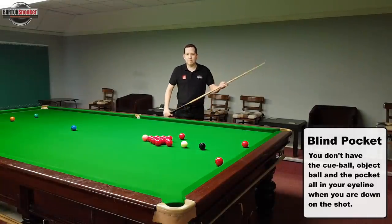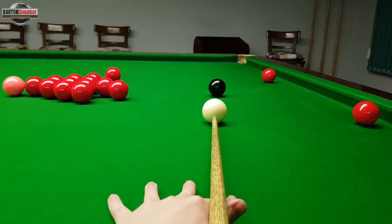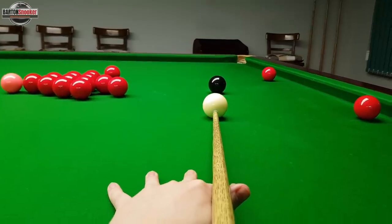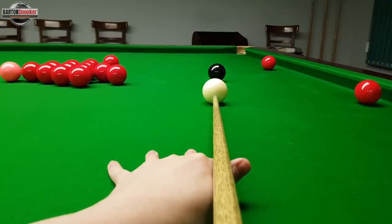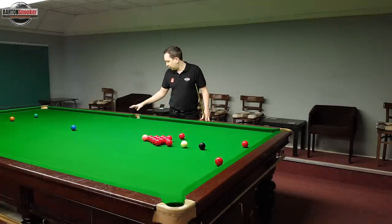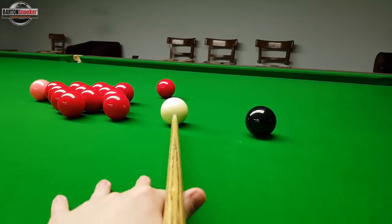If I was potting a normal black off the spot, I can see the black, the white, and the pocket all in my eyeline comfortably and it feels like a nice comfortable shot to judge. But when I'm potting this ball to the middle it's more difficult to have the middle pocket in my line of sight when I'm down on the shot. That's what we call potting into a blind pocket - you haven't got the cue ball, the object ball, and the pocket all in a nice direct line.